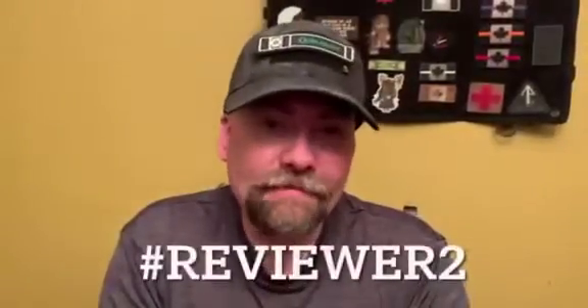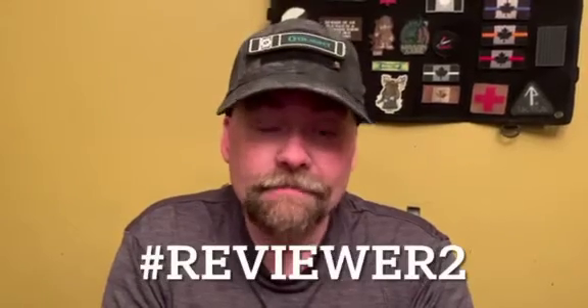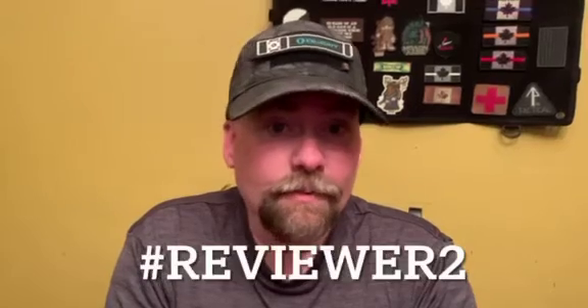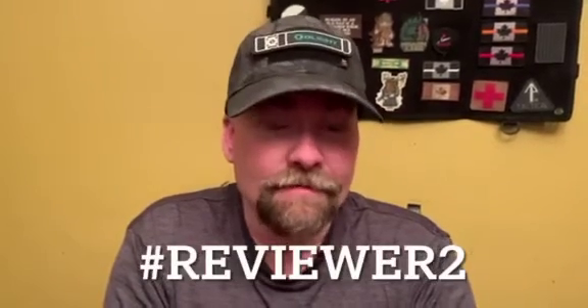Thanks for watching my video. Give it a try yourself reviewing one of August flash sale's products, submit it to the group with the hashtag reviewer2, and you could win one of four advanced products for the September flash sale. I look forward to watching your videos.